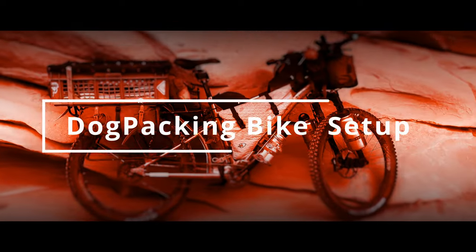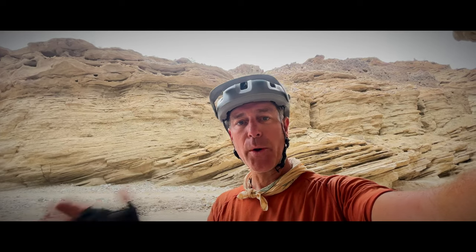Hey guys, just wanted to take a little break here. I'm going to give you a little rundown on the dog packing setup where you guys sit now. This will be a quick overview and then we'll come back and do more detail in subsequent videos.